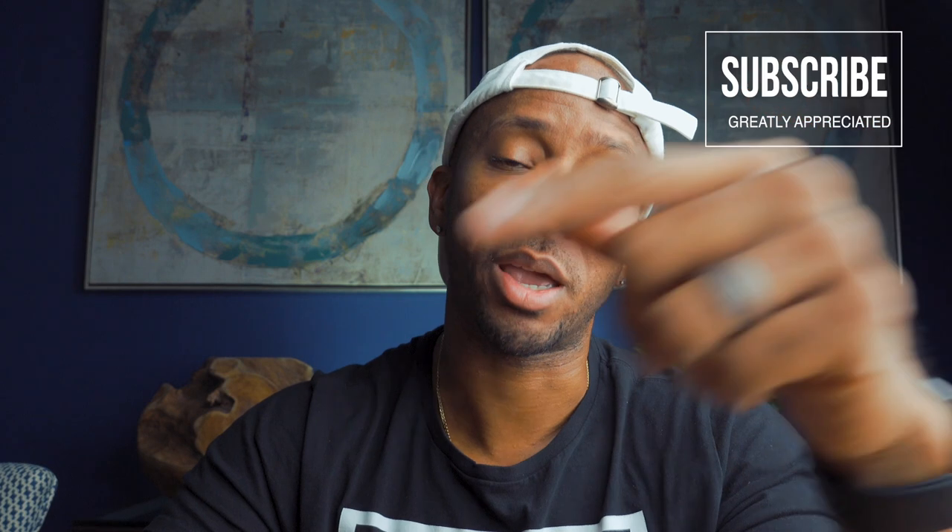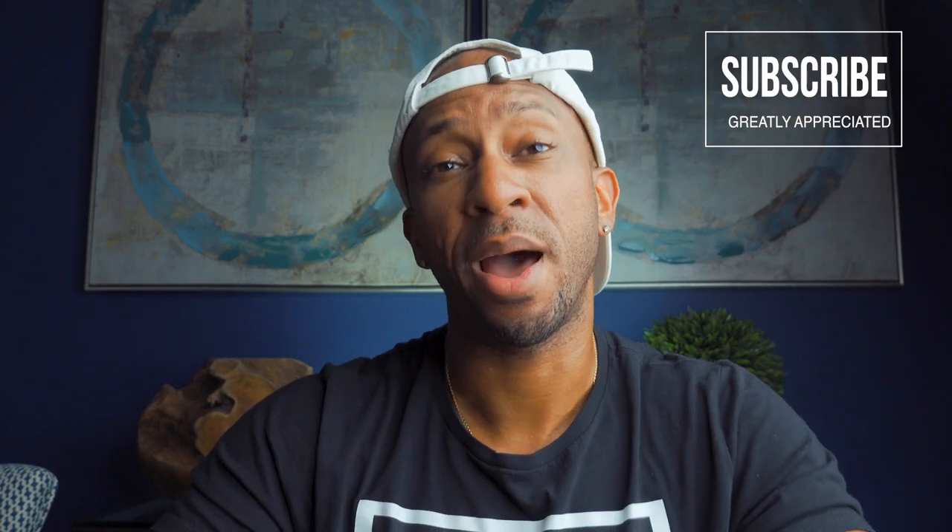I will catch you in the next video. If you liked this video or it helped you out in any particular way, inspired you to go get started on your YouTube channel, go ahead and hit the like button. Let me know what kind of setups you have for your talking headshots in your YouTube videos, and I will catch you in the next one. Peace.